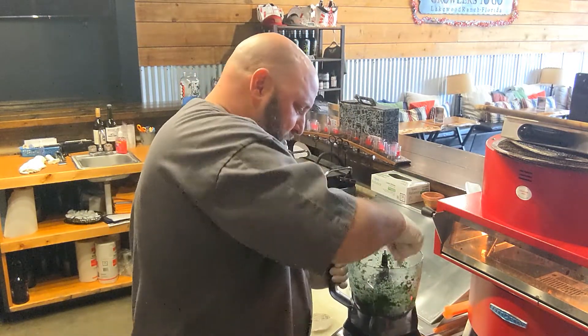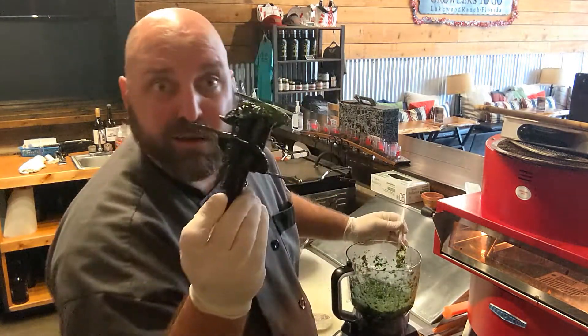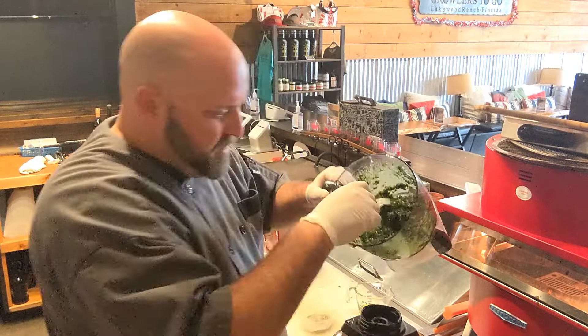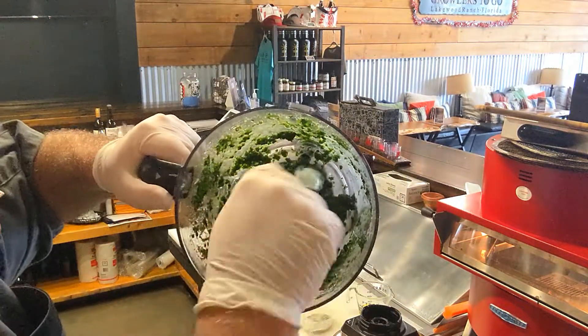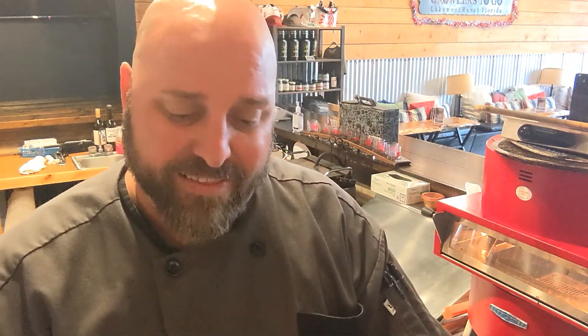Pop the top. Look what we got here. Let's take the blades of fury out — blades of fury. Don't cut yourself. You see here? We got this paste. Now it's going to be really potent, but you've got to taste it for the salt content.